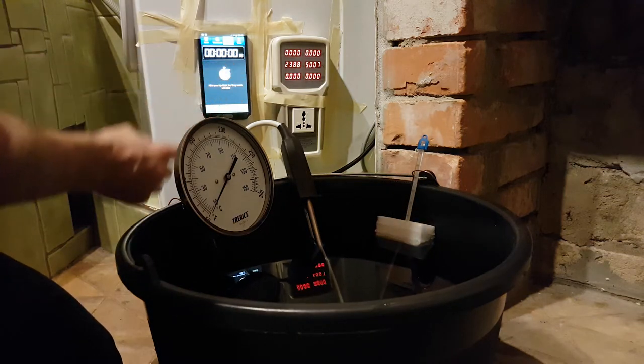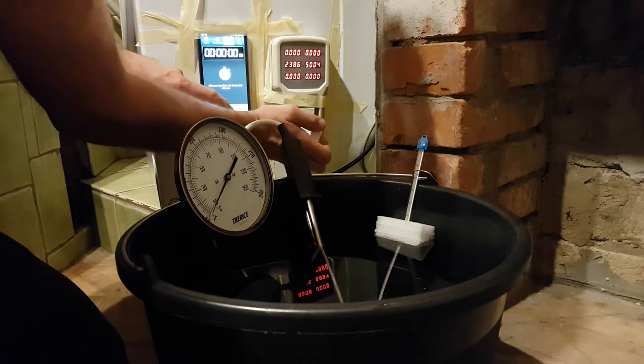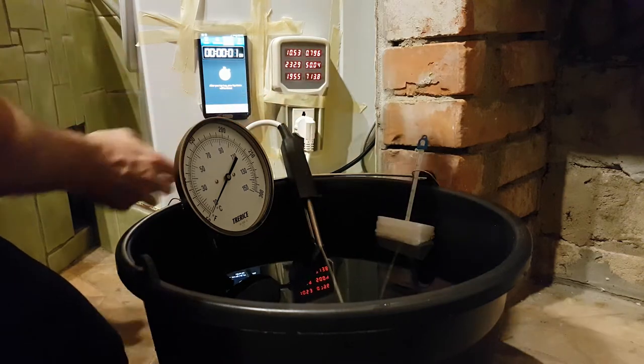We're going to reset the stopwatch. Ready — three, two, one — okay.